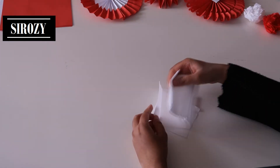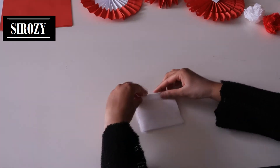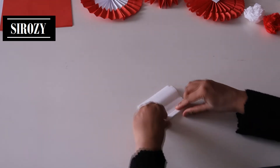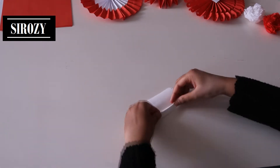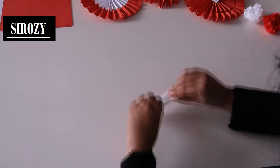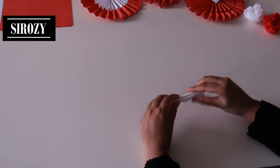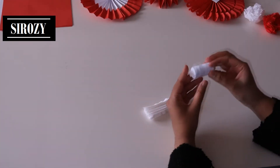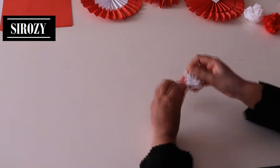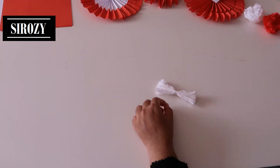First we are going to place these six papers on top of each other. After having done so, we will make small zigzag folds and then we will take a small piece of thread, place it in the middle, go around it and make a knot here. We will make a double knot and cut out any excess thread.